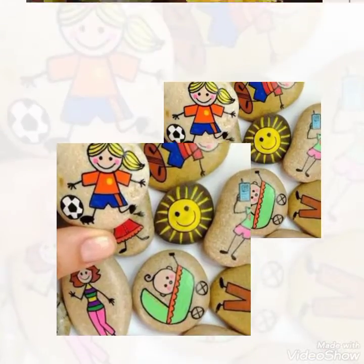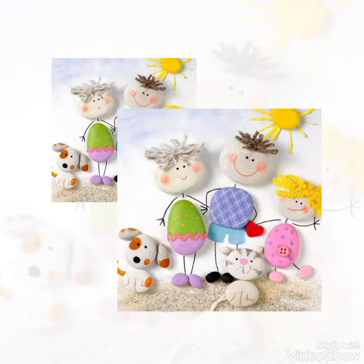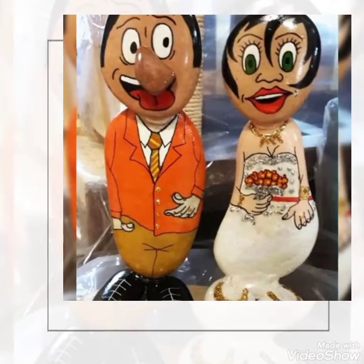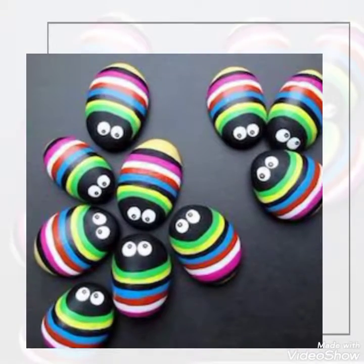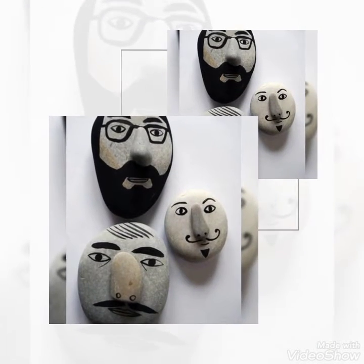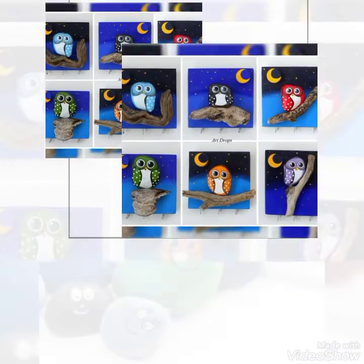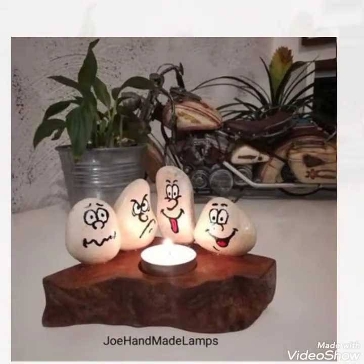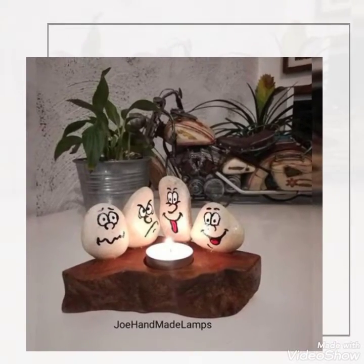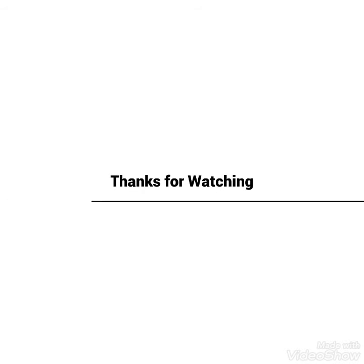I hope کہ آپ نے میری channel کو subscribe کر لیا ہوگا۔ اگر نہیں کیا تو جلدی سے subscribe کیجئے اور don't forget to ring the bell for more updated videos — تاکہ جب بھی ہم کوئی video upload کریں تو notification آپ کی mobile پہ سب سے پہلے آئے۔ ہماری video پسند آئے تو like کریں، comment section میں reviews and feedback دیں، اور social media پر share بھی کیجئے۔ ہم پھر ایک نئی قسم کی video کے ساتھ حاضر ہوں گے!